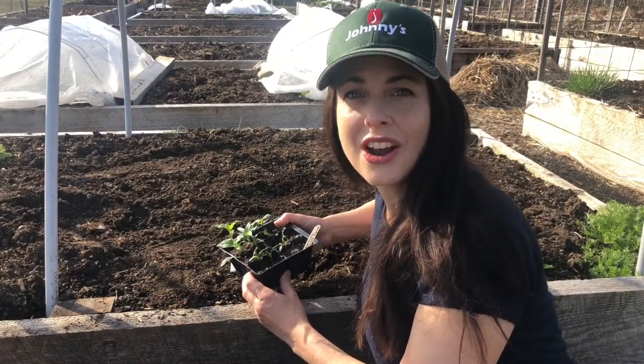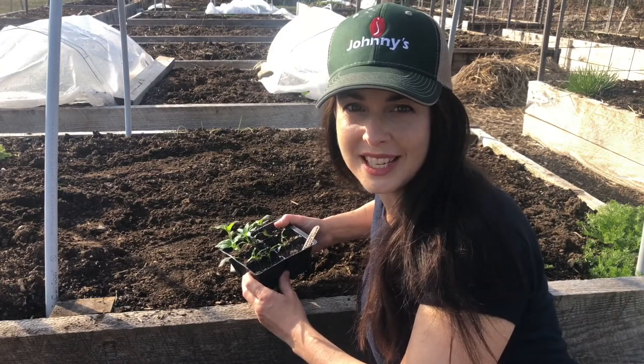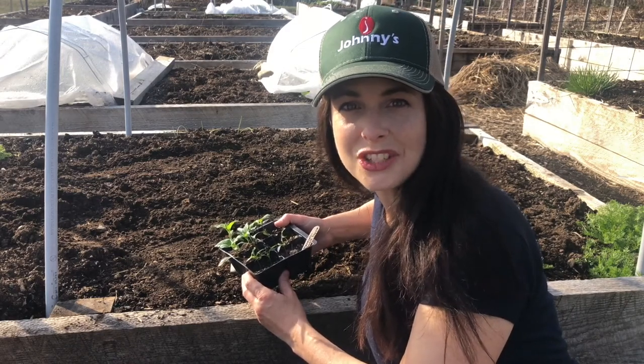Once the last frost date has passed, harden off and move your pepper plants to the garden. I plant them 12 to 18 inches apart and I use a tomato cage to support their growth.